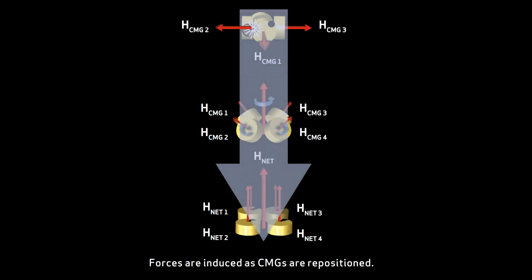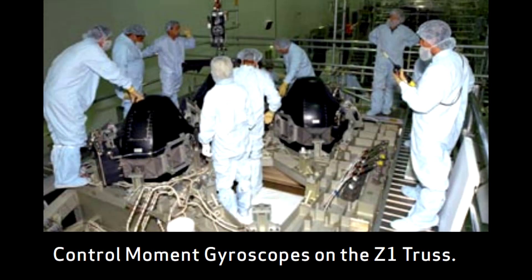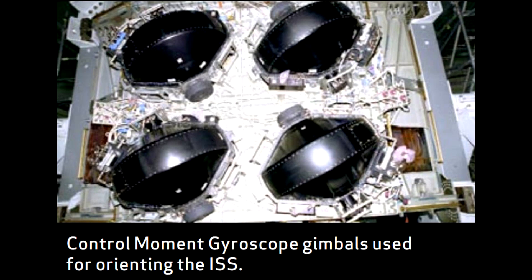With control moment gyros, you can actually have two-axis gimbals. So in theory, you only need two control moment gyros to control an entire spacecraft and get three axes of rotation. They tend to be better in terms of force because the angular momentum is already baked into the wheel continuously.